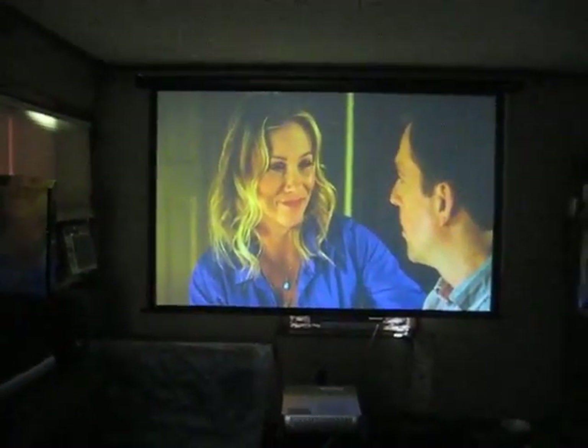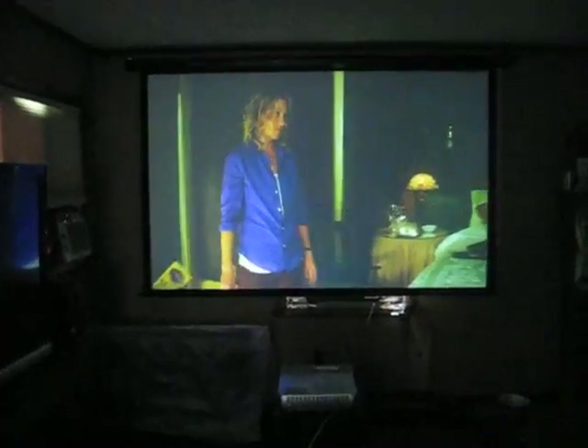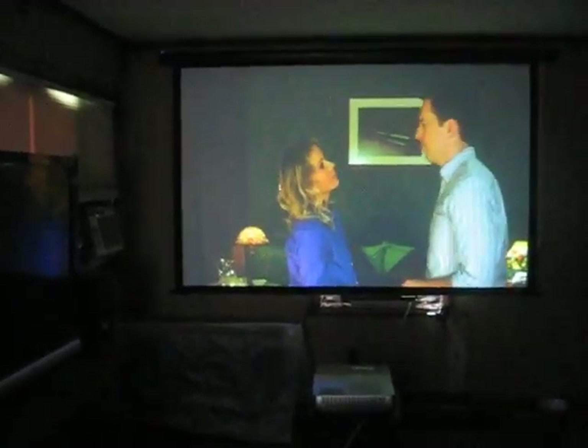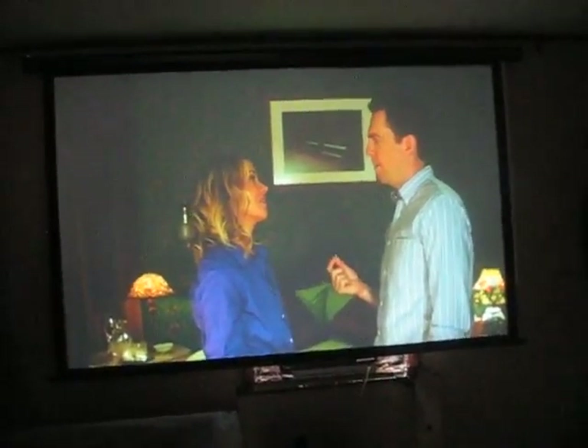This is in low lamp mode. That's a 116 inch, 16:10 inch screen. It's around 38 inches, maybe 40 inches from the screen. And the lens is a good 6 inches below the screen, so it has a nice offset to it.